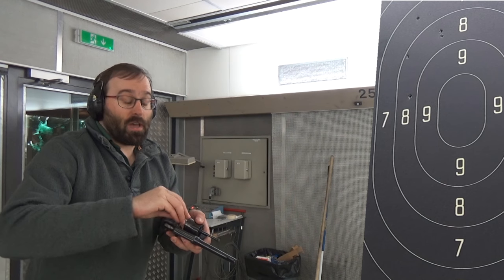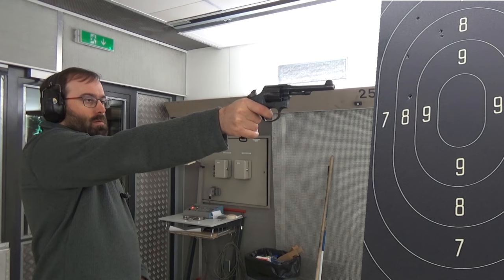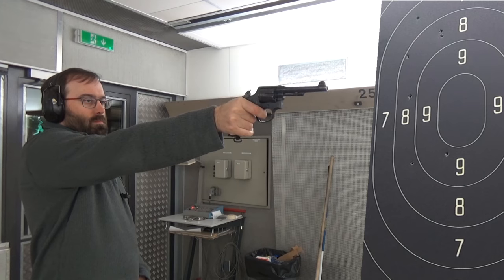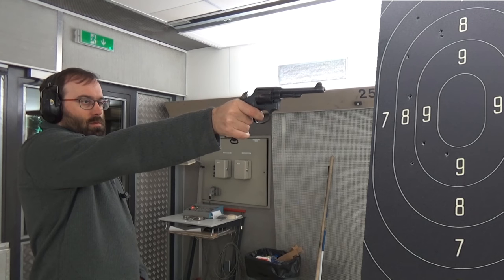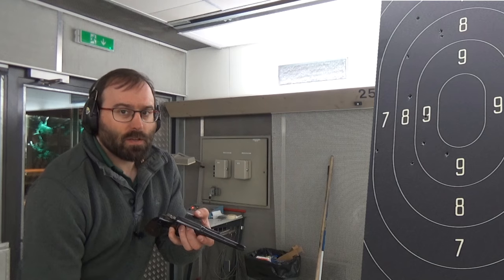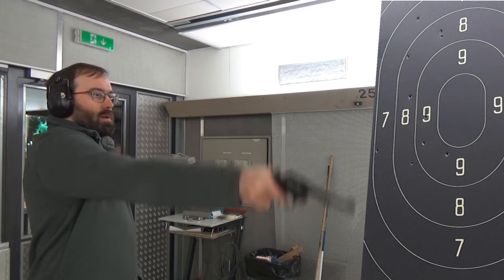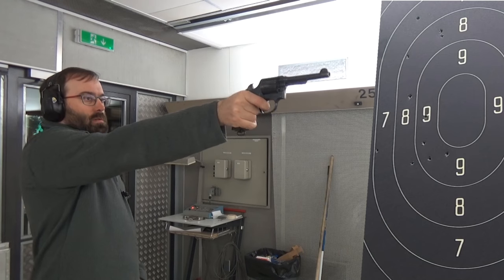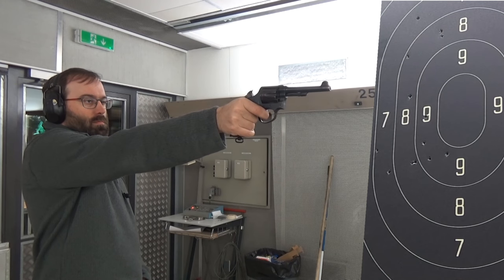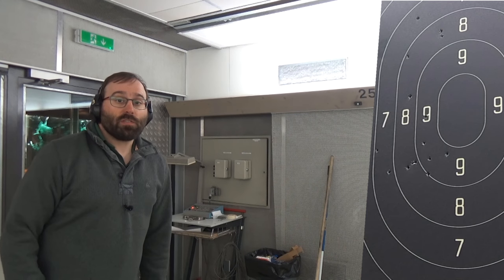Next up, 145s. And finally the 125s — I'm not sure these are going to go too far away from the 145s. So let's go and see the damage on target.